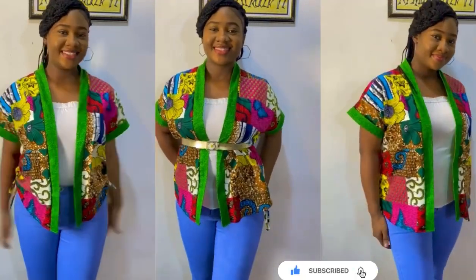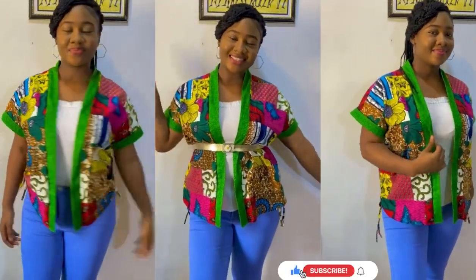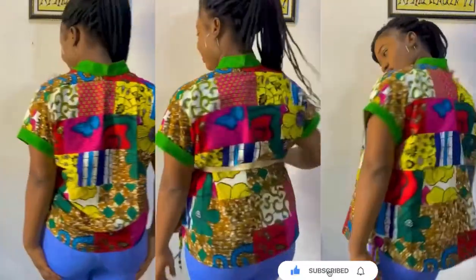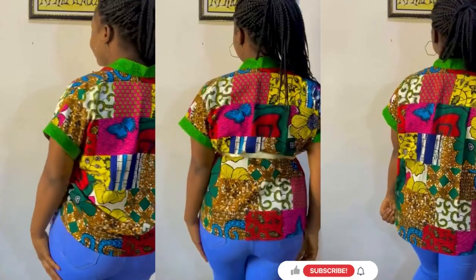Hi guys, welcome back to my channel. In today's video I'll be showing you how I made this simple short kimono jacket with drawstring. I'm wearing this kimono jacket in three different ways as you can see.